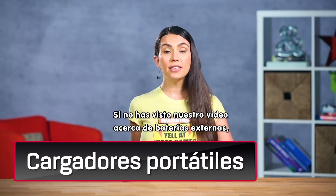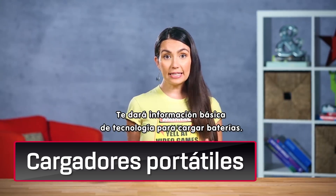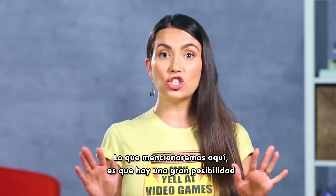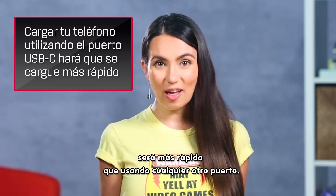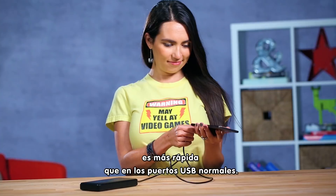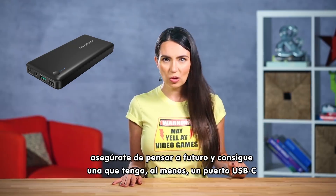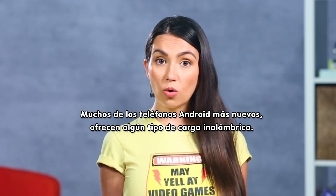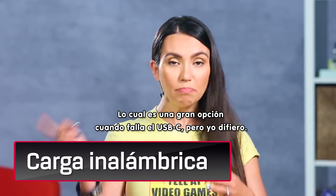Let's talk battery! If you haven't seen our video on battery banks, now might be a good time to check it out. It'll give you some of the basics of battery charging tech. There's a pretty good chance charging your phone using the USB-C port on your battery bank will charge it faster than using the other ports. Generally speaking, the power output on the USB-C ports is faster than on other standard USB ports. If you're in the market now for a new battery bank, make sure you future-proof it and get one with at least one USB-C port. Many of the new higher-end Android phones offer some sort of wireless charging tech, which is a great backup if that USB-C goes funky.